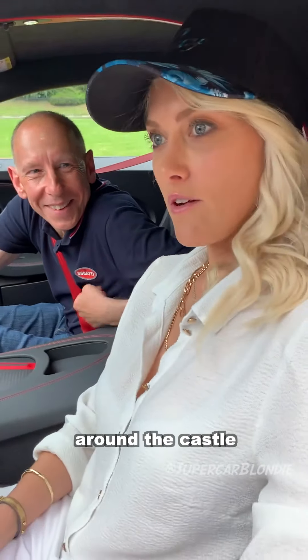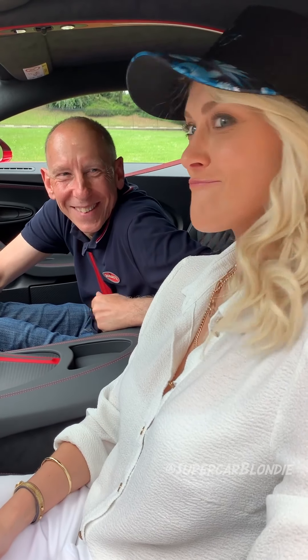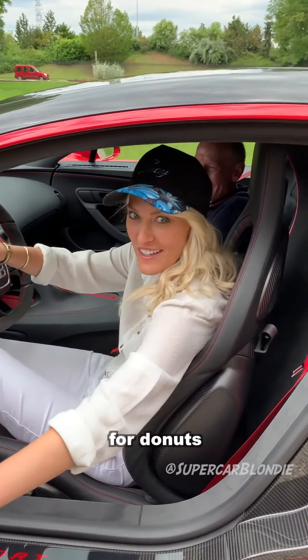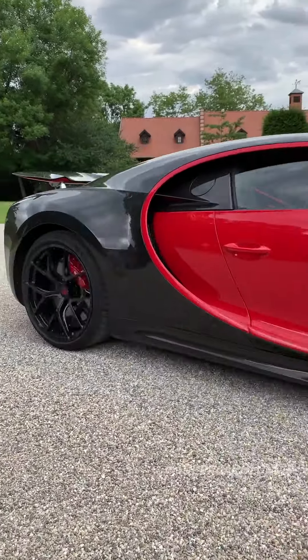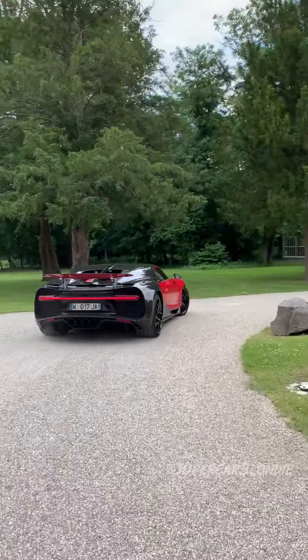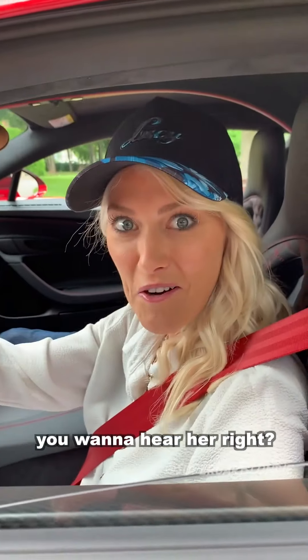Andy, let's do a few donuts around the car — what do you think? Are you sure? Not really — maybe she's a bit too classy for donuts. Let's take it for a spin. But before we go, you want to hear her?